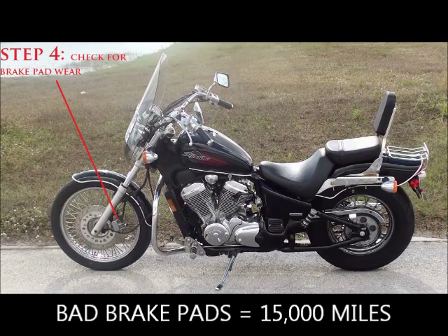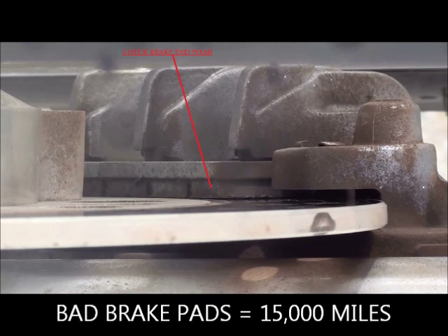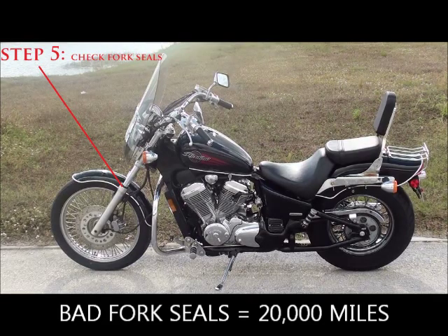Step four: check for brake pad wear. People ride differently, but the most common interval to change brakes is around 15,000 miles. To give you an idea, my bike has 8,000 miles on it and my brakes are about 50% — so in another 7,000 to 8,000 miles I'll need to change the front brake pads. If a bike is representing 8,000 miles but the brake pads are already low, that's a good indicator the bike has high mileage.